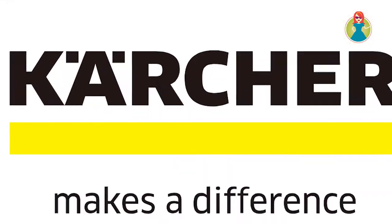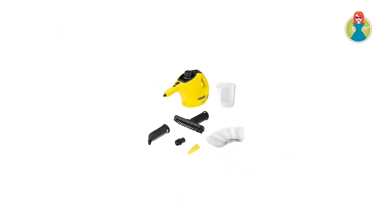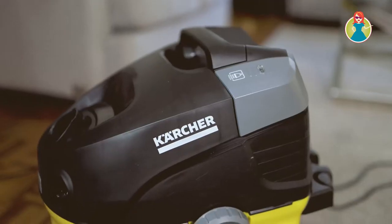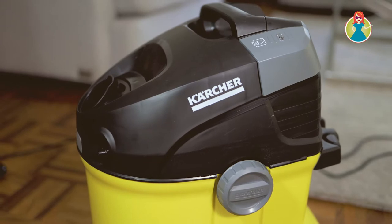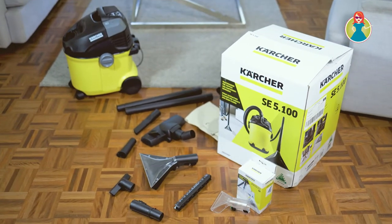Now you might know Karsha for their high pressure washers, that amazing window vacuum, or potentially their steam cleaners, but did you know that they actually have their own carpet and couch cleaning machine? And it is going to change your cleaning game, trust me.